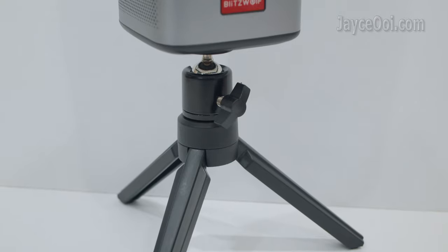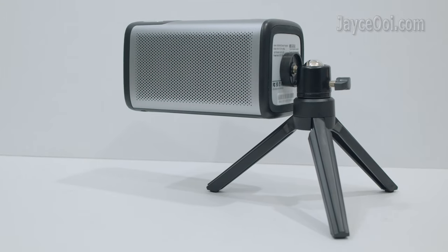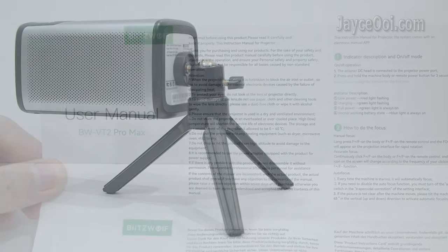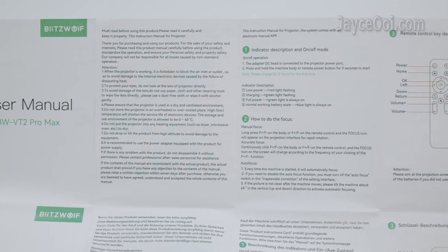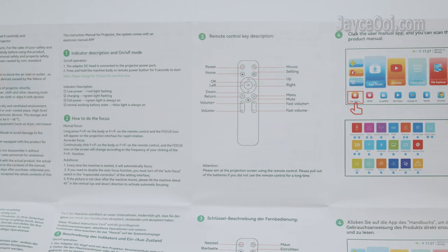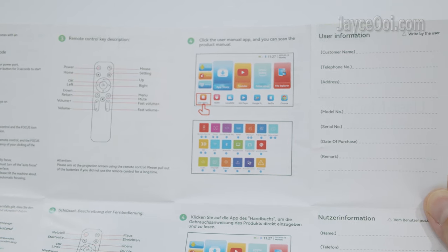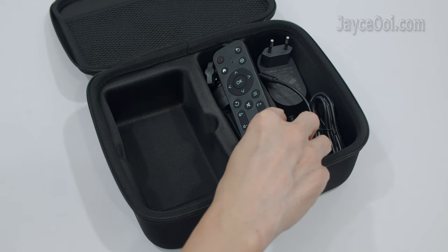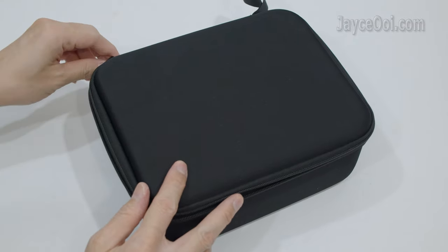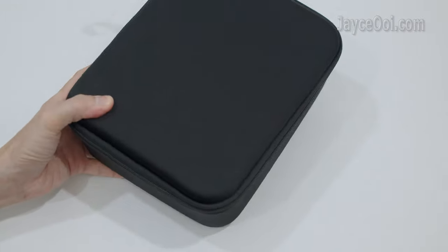The mini tripod is suitable for normal viewing angles, and projecting towards the ceiling is supported too. A simple user manual in multiple languages is included. Do check out the detailed soft copy on the projector for more information.